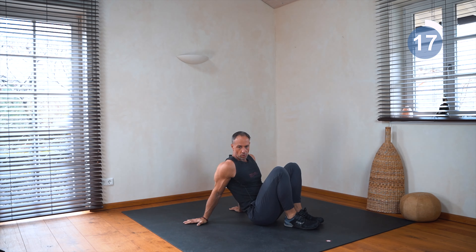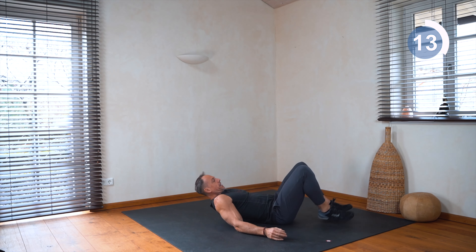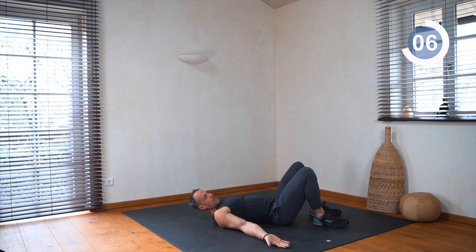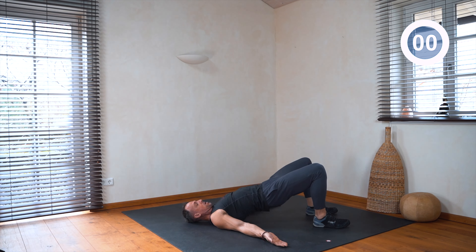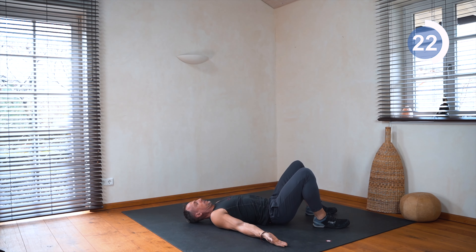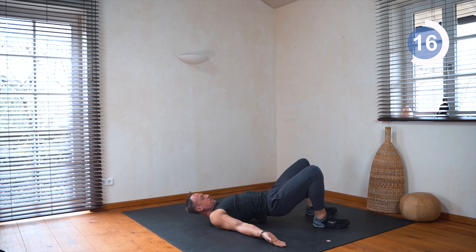Okay, now we go into a glute or shoulder bridge — so we lay down on our back, hands up, and up and down with our hips. Engage your glutes, engage your hamstrings and feel a nice rhythm. Open up the chest. Very nice.